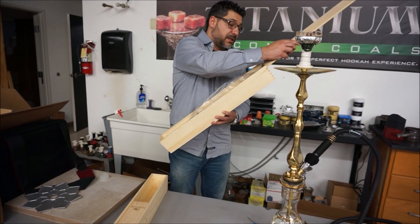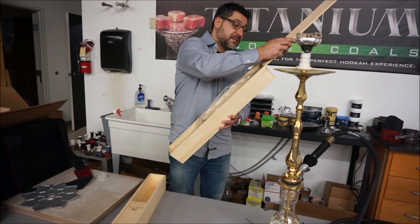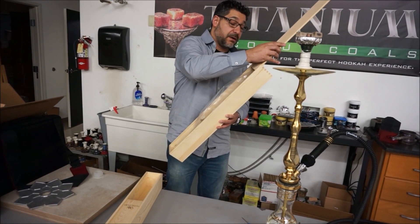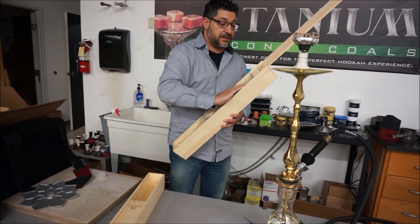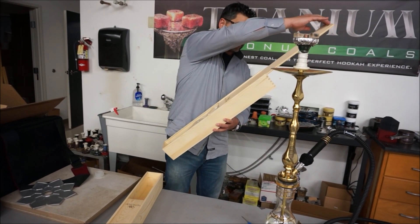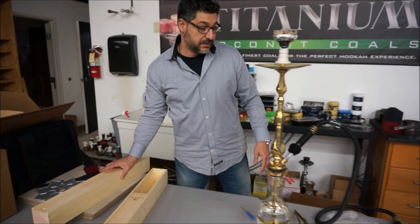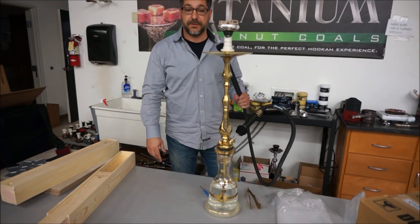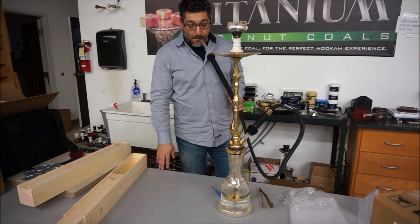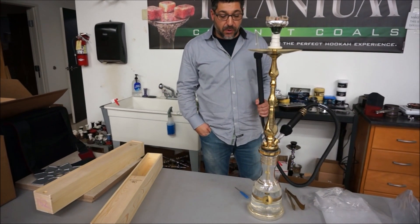We didn't mix these up, right - so we want to put this one back because this is going to belong to someone. Really impressed, Sahara Smoke, with what I see so far. I haven't smoked it yet, but I think it's going to be good. This one won't go back up on the shelf - I'm sure they'll have these next week at the show. It's got a nice rumble roar to it.